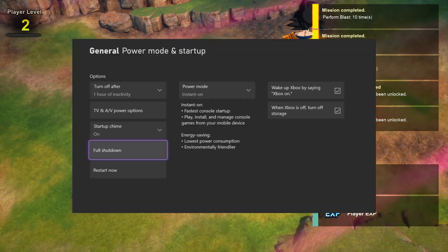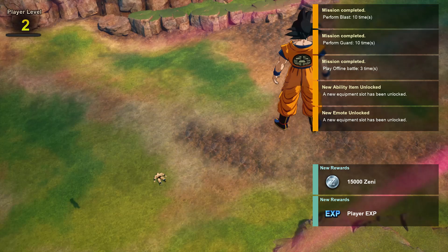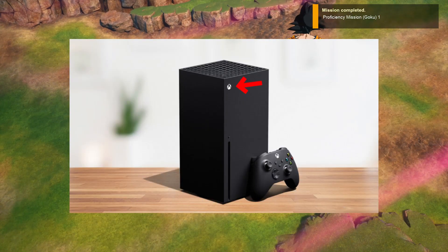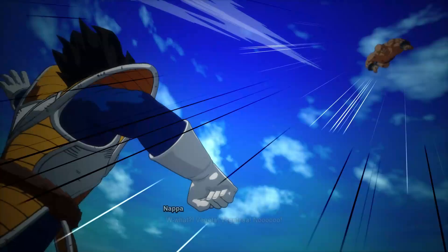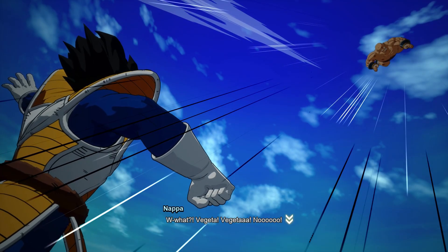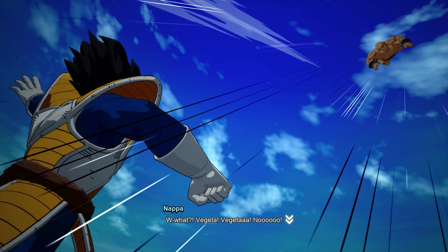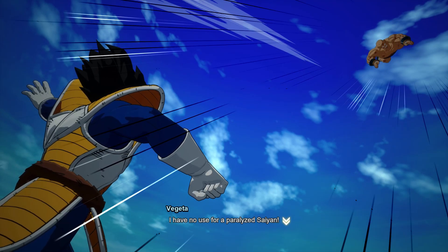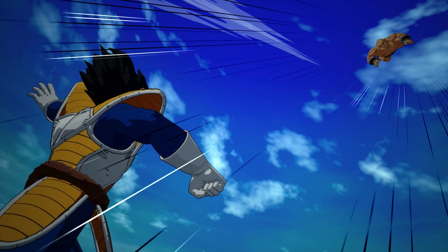Then, clear the cache. Turn off your Xbox and unplug it from the power source. Press and hold the power button for 10 seconds to clear the cache. Wait for a minute before plugging it back in, then restart your console and try launching the game again. This can help resolve any cached data issues causing connectivity problems.